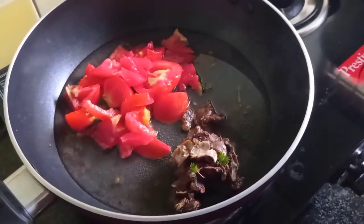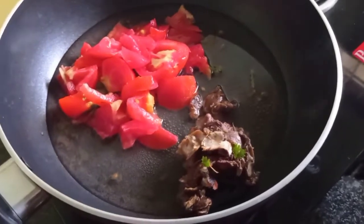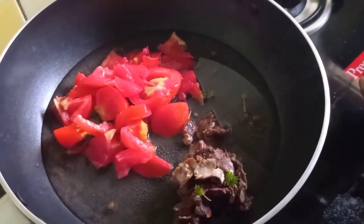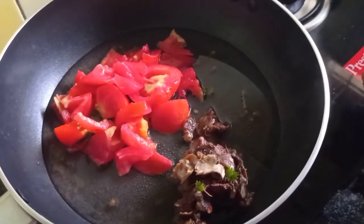Hello everyone! Welcome to Alrenbama channel. We have to make a small dish of 4 cups, and we have to make a small dish with 1-2 cups of water.